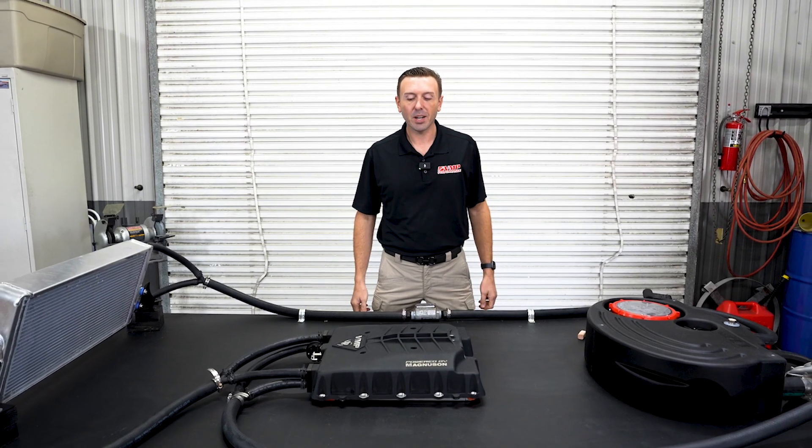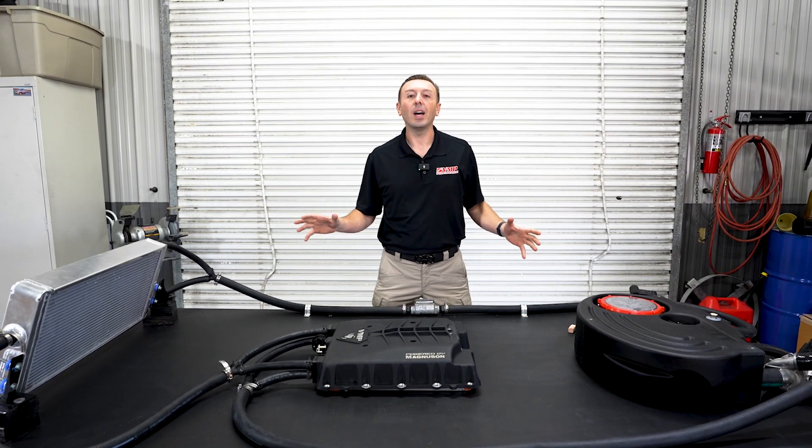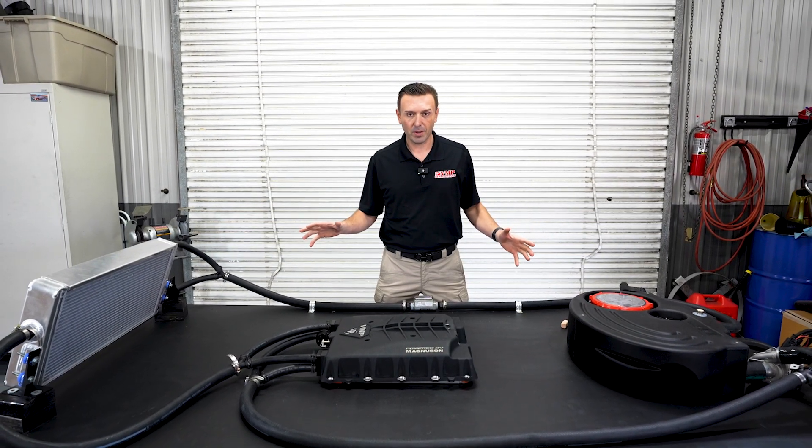Hey everybody, Justin with VMP here. We built this awesome table to show you how an ice tank works, particularly the new VMP ice tank.